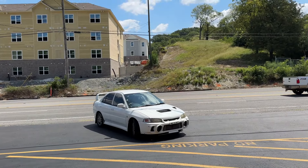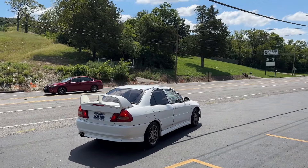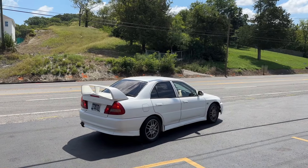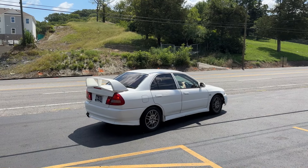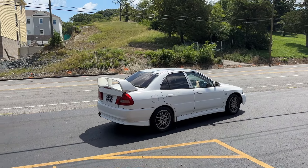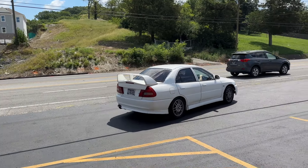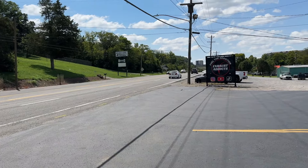96 Mitsubishi Lancer Evo, basically a mid resonator delete.